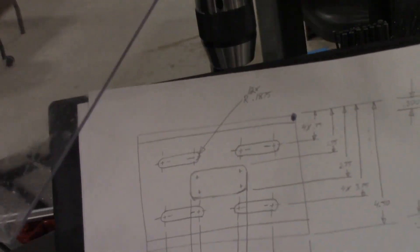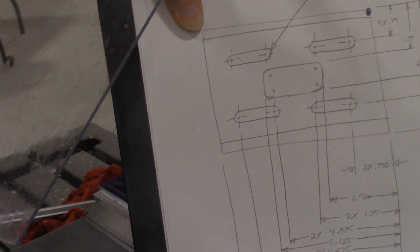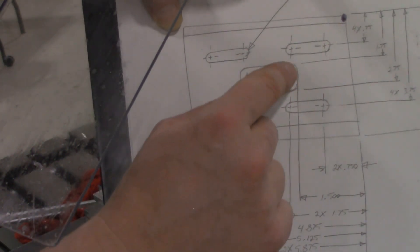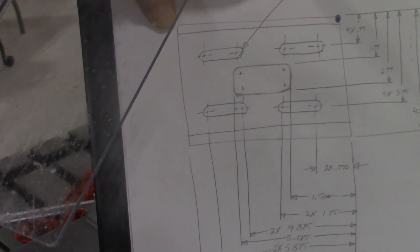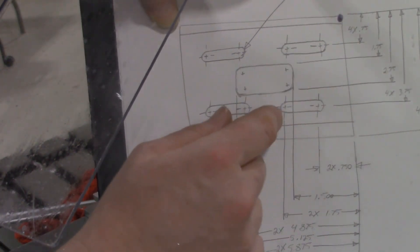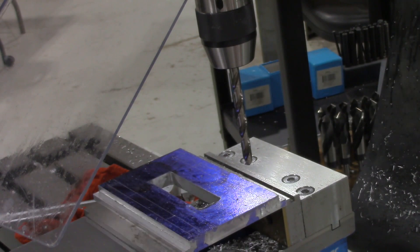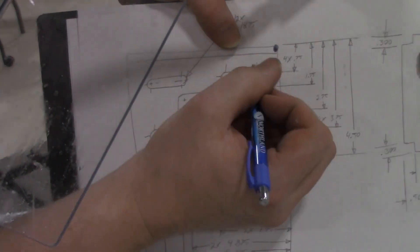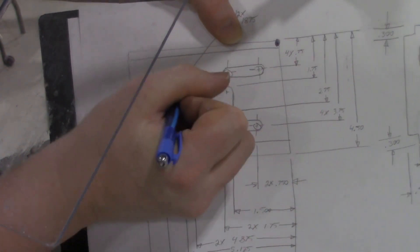Here's the drawing that we've been working off of, and this calls for four slots. You can see the center location of those slots are listed here and they are called out with a 3/16ths, or designed for a 3/8ths inch bolt to go through. We've got the center locations for all of these, so what I'm going to do is go ahead and drill all those center locations using a smaller drill bit first. The reason I'm using a smaller drill bit is that end mills don't do a great job of plunging, so I'm going to drill out the start and stop of each of these first.